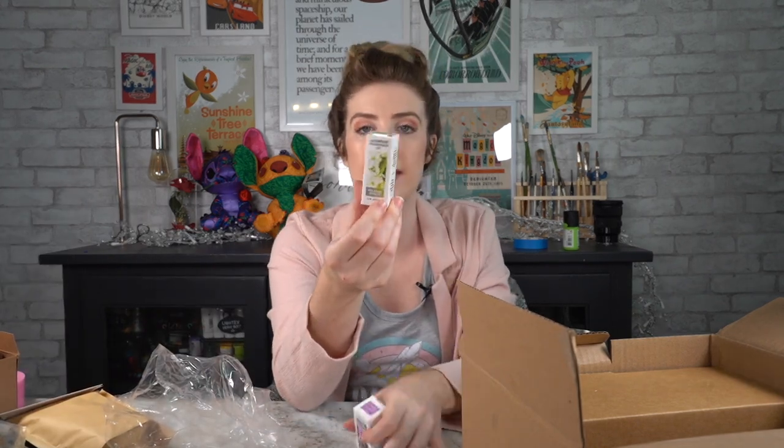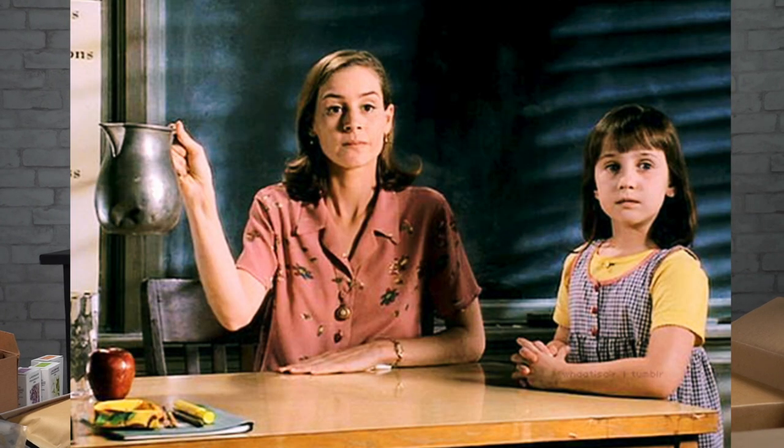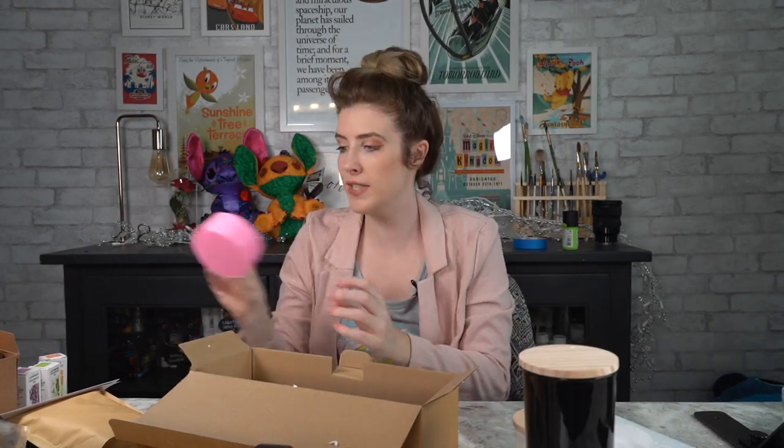We've got our fragrances — we have jasmine, we have lavender, and then we also have lemon. Nice quality little picture, reminds me of the picture from Matilda. And in this last box, I believe these are glass — look how cute these are! You've got a clear one, you've got a black one — this is a very classy candle. So we have three jars, which is really nice, and I'm also going to maybe attempt to make a rose, but I feel like it's probably gonna look like a butt, not a rose.